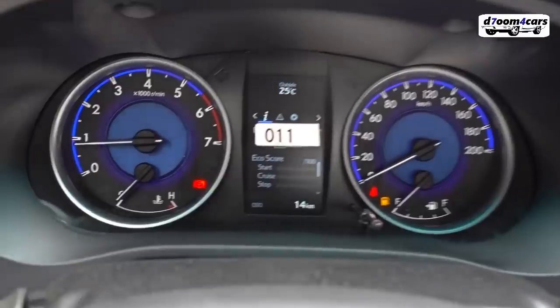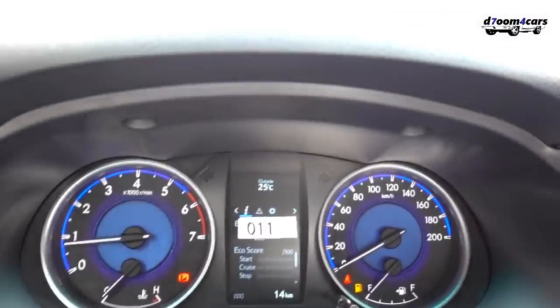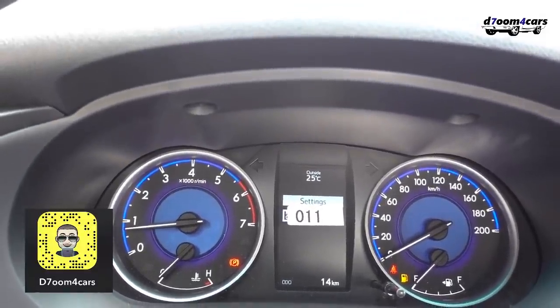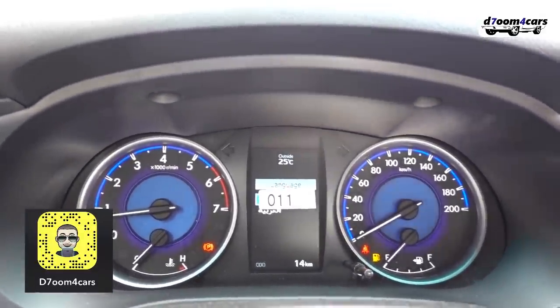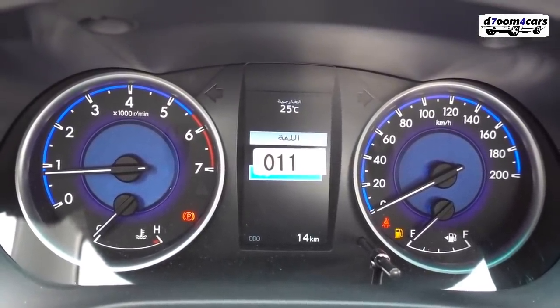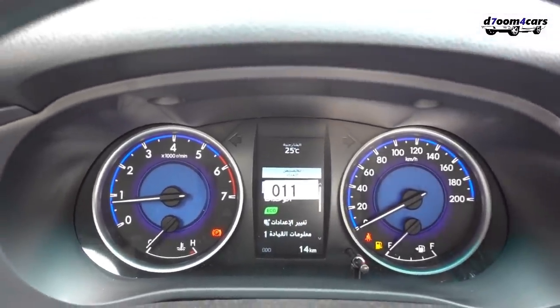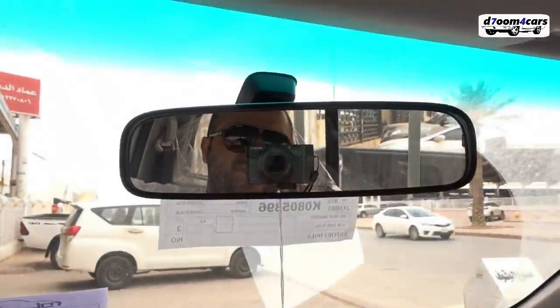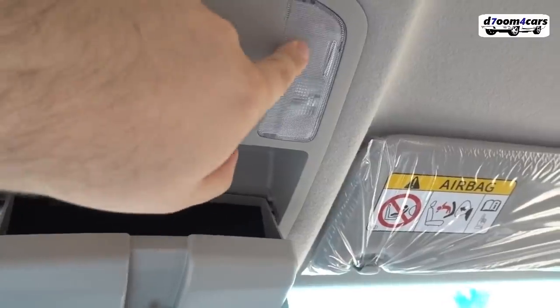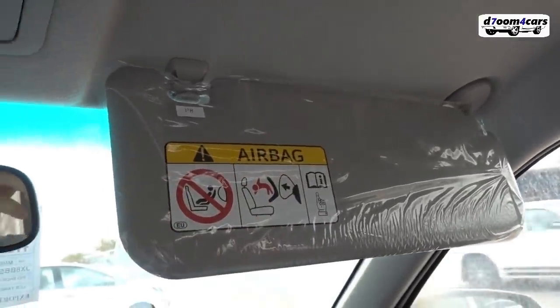These are the car's gauges. You can set the trip meter to Arabic language, located under the ignition. The rearview mirror is a regular mirror, not auto-dimming. There's a sunglass holder, the roof light, and the driver's sun visor — unfortunately it has no mirror. The passenger sun visor likewise has no mirror.